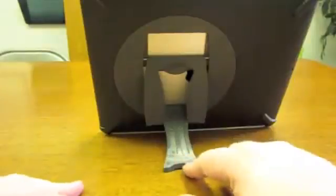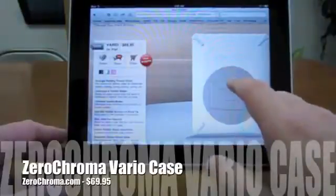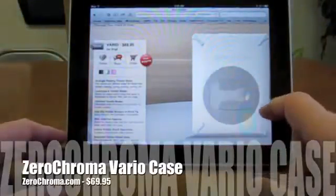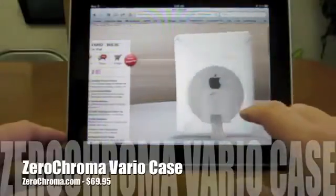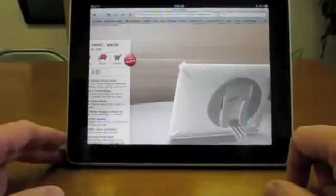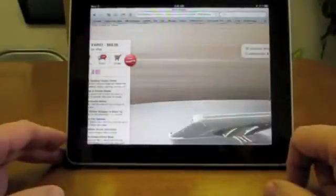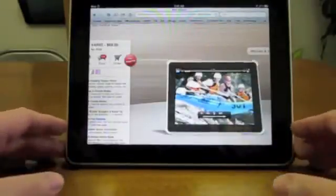One of the things I like about it is the way that it works. This is the Zero Chroma case. I've got their website here and let me go ahead and let you see the animation and you can see the way it works here — it folds out. This is the white and gray two-tone case that they have, they've also got pink and darker pink, and then there's the black and gray.